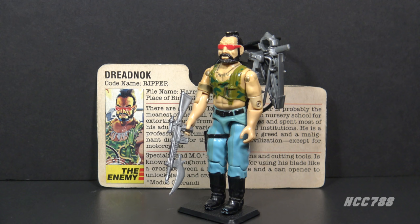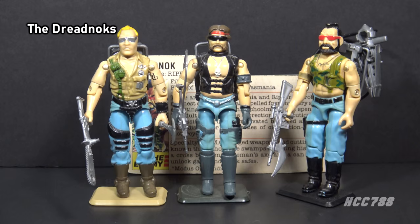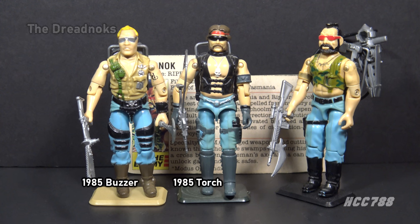This is Ripper, the Dreadnought from 1985. This figure was released in 1985 and was also available in 1986. It was discontinued for 1987. It was available at some point through Hasbro Direct, but I haven't been able to pinpoint exactly when. This is the only version of Ripper from the vintage era. Ripper was made from all original parts. Ripper was among the first three Dreadnoughts introduced in 1985, along with Buzzer and Torch. They were a motorcycle gang inspired by the post-apocalyptic Mad Max movies.